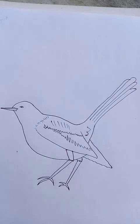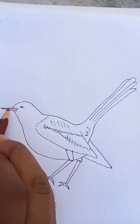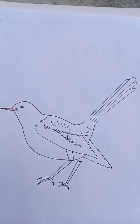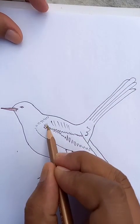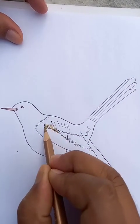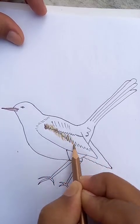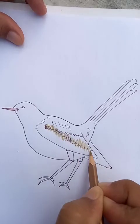Now we are going to put the beak and some colors. Let's put this color on top. For the feathers, we are going to put this dark color. You can see the color combinations.